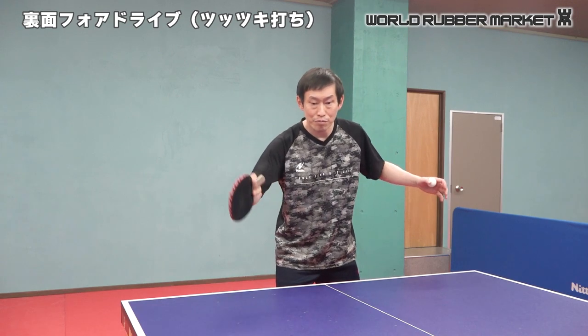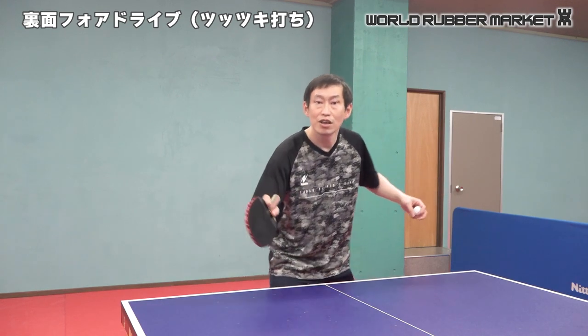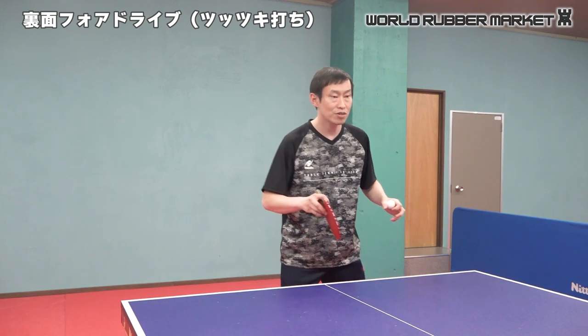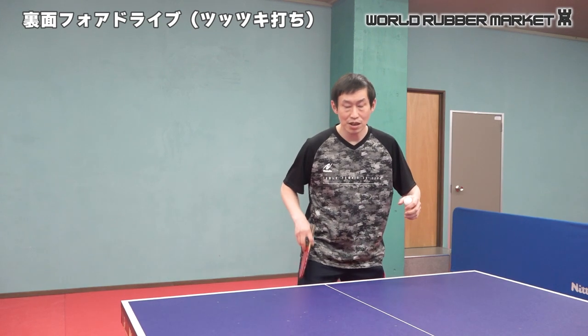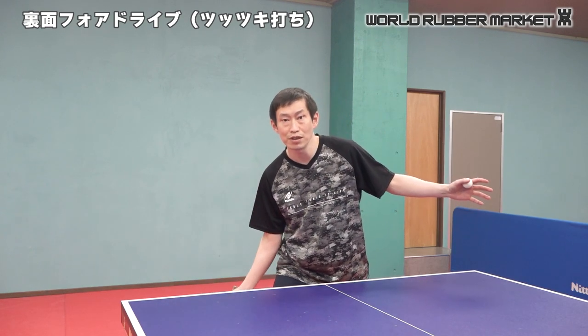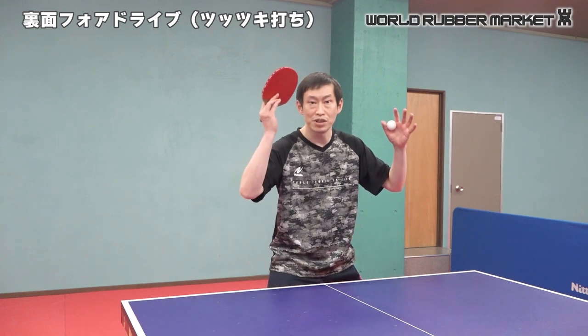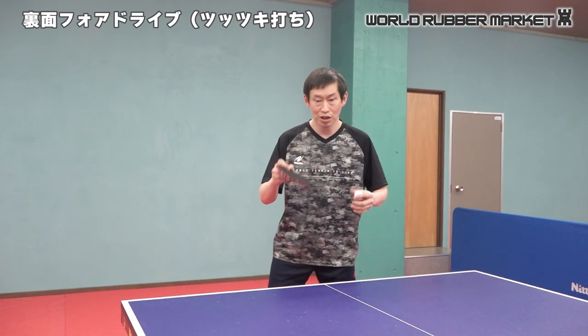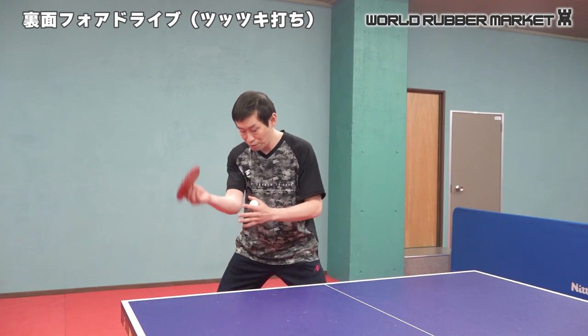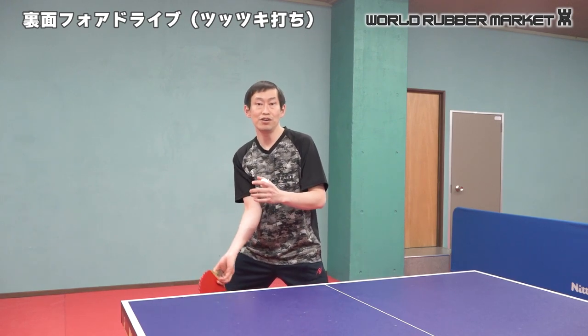If you want to go to the bottom, you can push. You can move to the right side and push. If you want to go to the right side, you can go to the left side and push the back side. Then you can get to the right side. So, it's not easy to do the right side — that's the point.